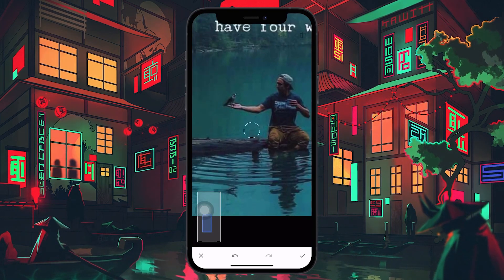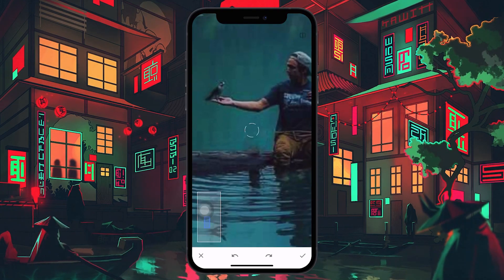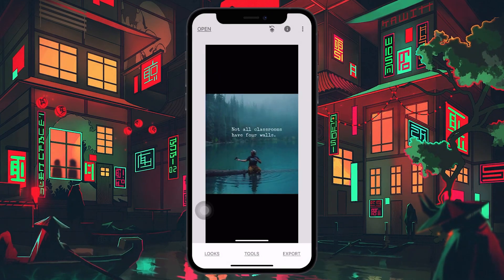In case you mistakenly tap on an area you don't wish to remove, you can undo your step as well. Just tap on the arrow icon at the bottom of your screen to undo your latest action. Continue experimenting with your picture until you get your final desired look. Once done, tap on the tick button at the lower right corner of your screen and proceed to export the image.